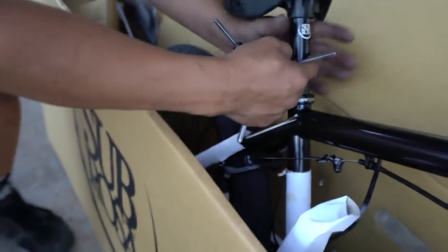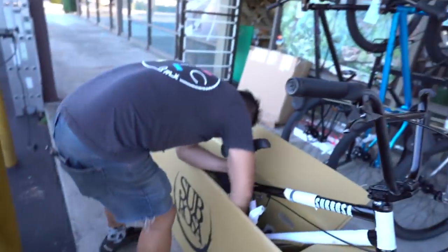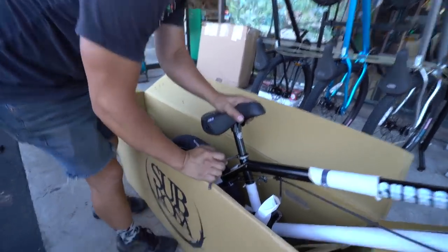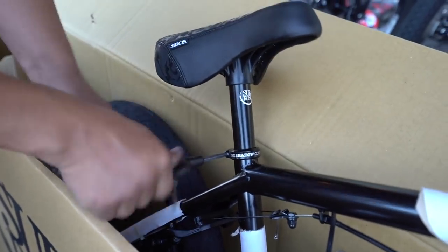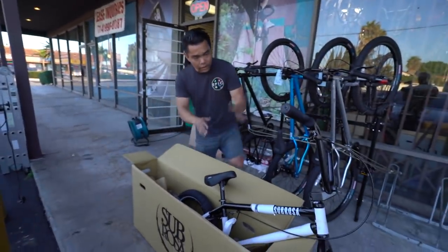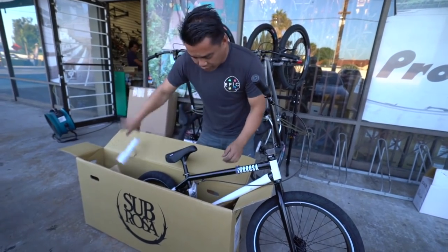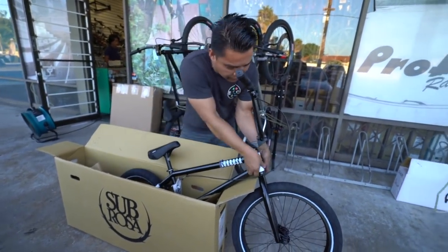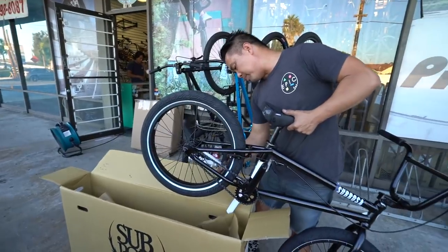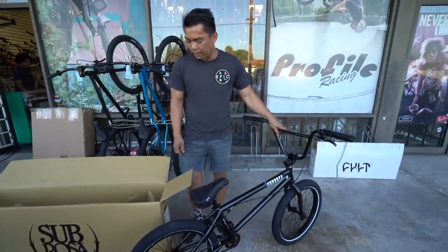Back to the seat. We like to do the c-clamp one fist at a time — one fist is kind of an industry standard. I don't know what industry, but it is an industry standard. Now look at it — it's starting to look like a bike. The reason I like to keep the bike in the box is because all this padding comes off as you go.